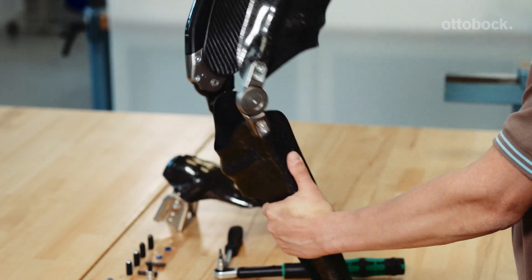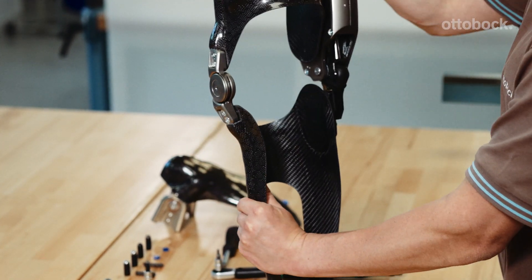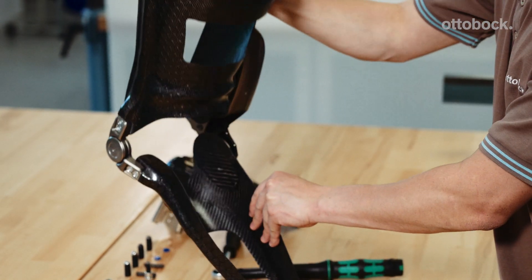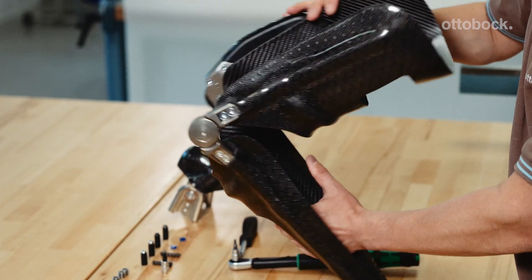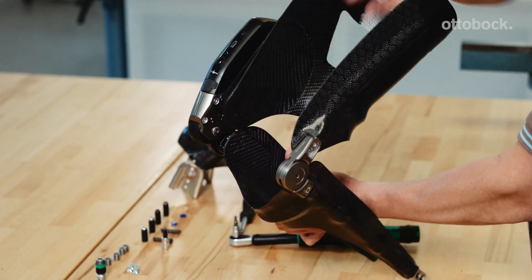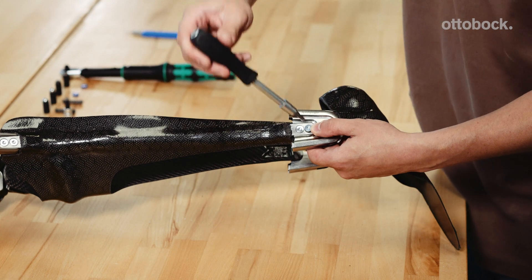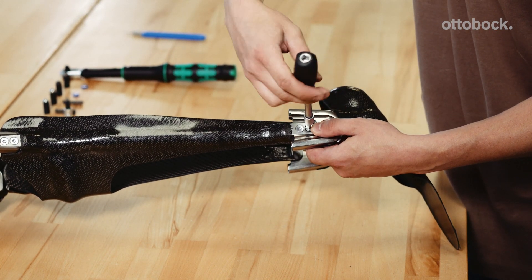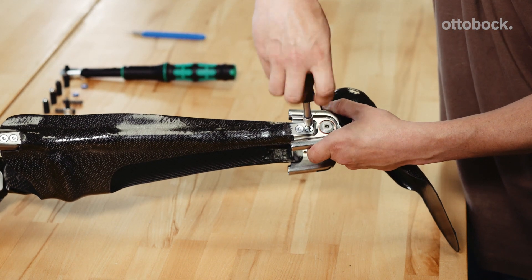Make sure that the orthosis shells do not collide with the joint module at full flexion. If this is the case, part of the thigh or lower leg shell has to be sanded back. Mount the foot component with the ankle joints and fill the gaps beneath the lamination bars with petalin or foam.